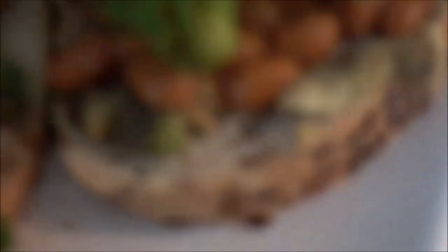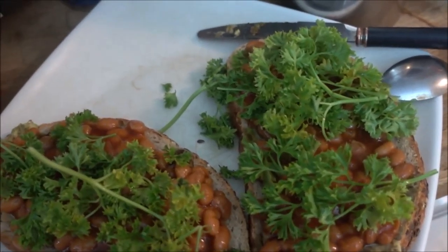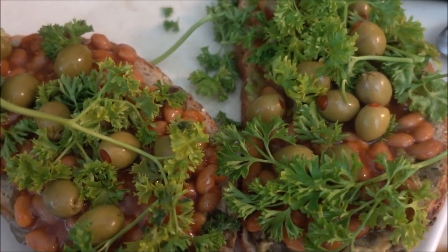As you can see I've added the avocado and the beans and the greens and now it's up to you to add whatever else you want to your sandwich. Surprise! Mentanella olives!